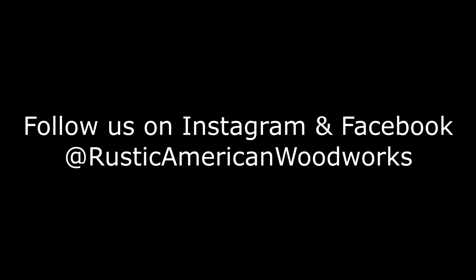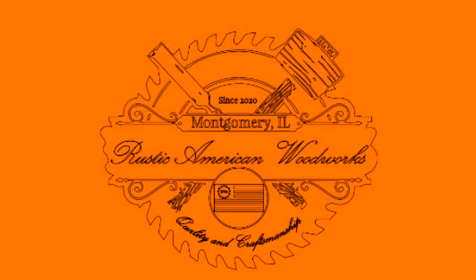Thanks for joining us today. I've included links in the description for items used in today's video. If you liked what you saw, please hit that like and subscribe button so we can get more content out to you. If you didn't like what you saw, smash that thumbs down button twice to really let us have it. Until next time, this is John for That's How We Do It, brought to you by Rustic American Woodworks.